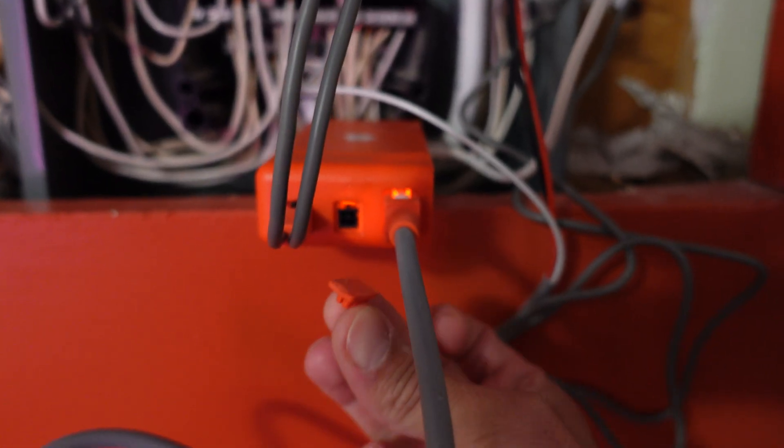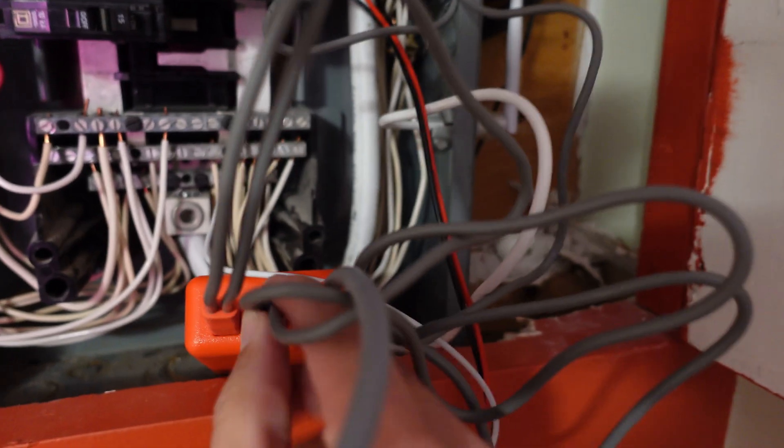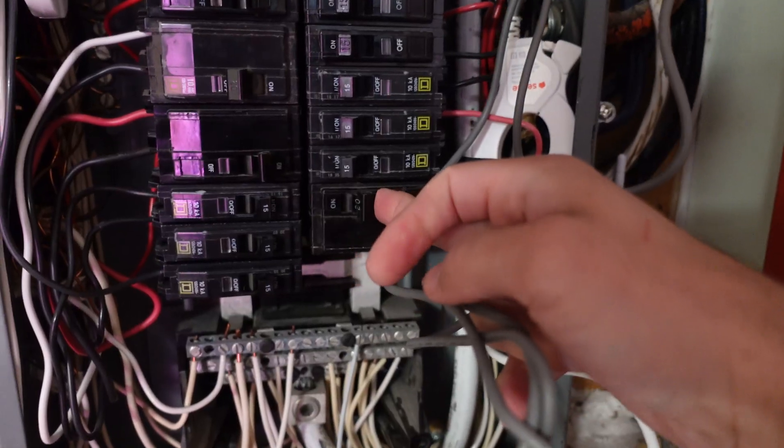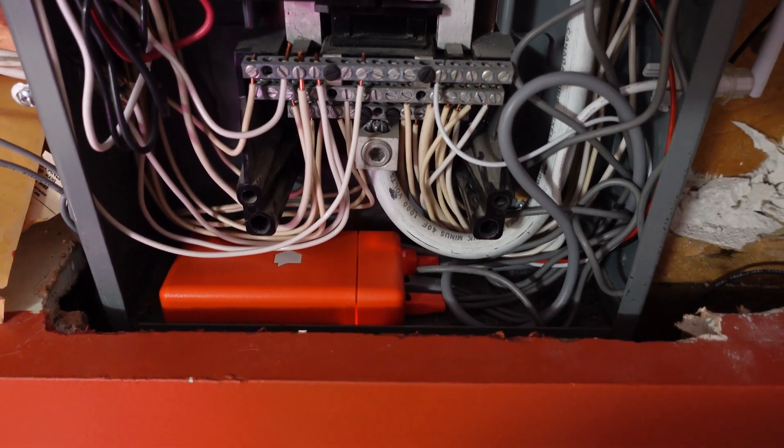I'm not sure if you can hot plug these things, so I did turn off the breaker for the Sense device, put the wire inside, plugged it in, and then booted it back up just to make sure I wasn't going to be burning out my Sense box. After it's all neatly tucked back into place, I'll go ahead and close that box up and see if I can connect to it.